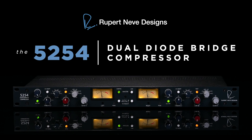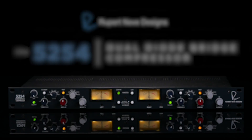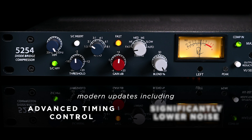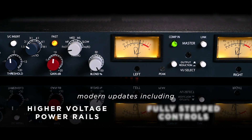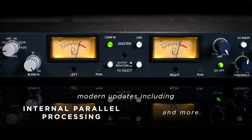Fifty years later, Rupert Neve Designs brings you the 5254 Dual Diode Bridge Compressor to capture the soul of these vintage units while providing modern updates including advanced timing control, significantly lower noise, higher voltage power rails, fully stepped controls throughout, internal parallel processing, and more.